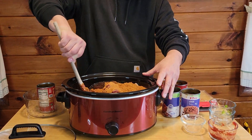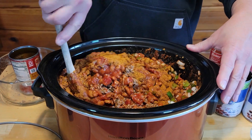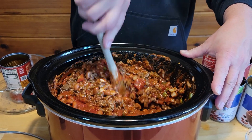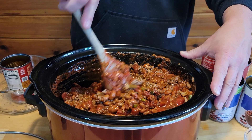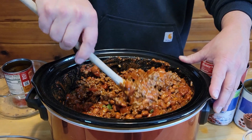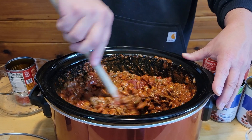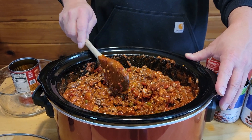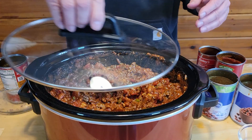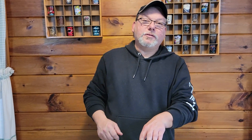We're going to give it a stir — make sure everybody in the pool is swimming together. We're going to have plenty of time to cook. We're going to set this on low and let it cook for about four to six hours. Once you've got it all mixed up good, go ahead and add your lid and we'll turn it on to low. And we'll see you back when it's ready to eat.